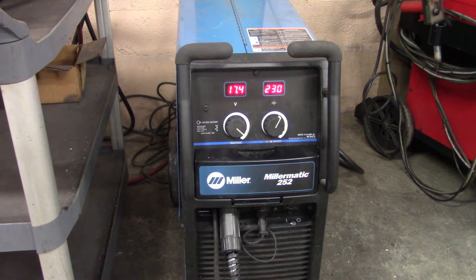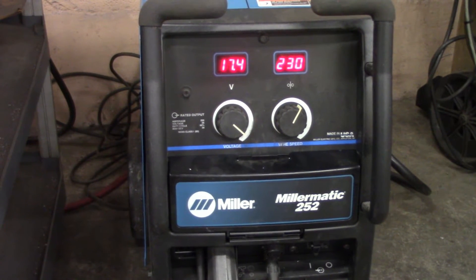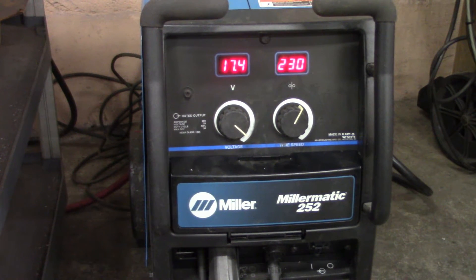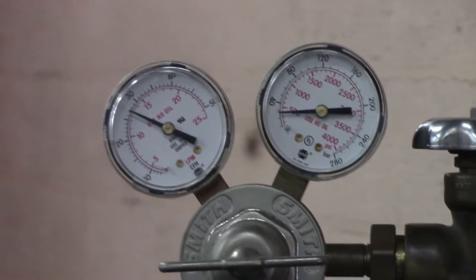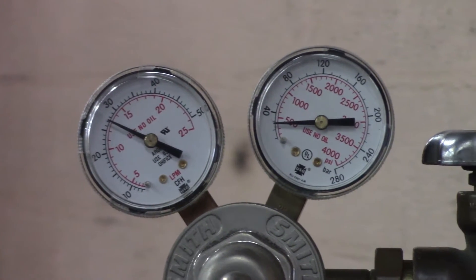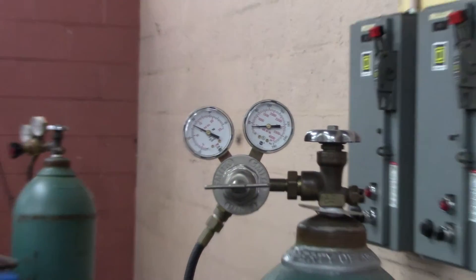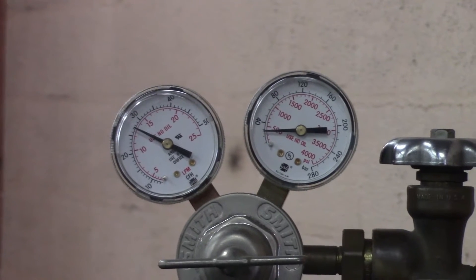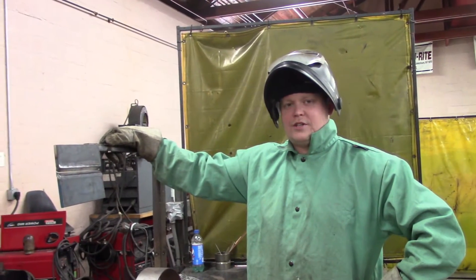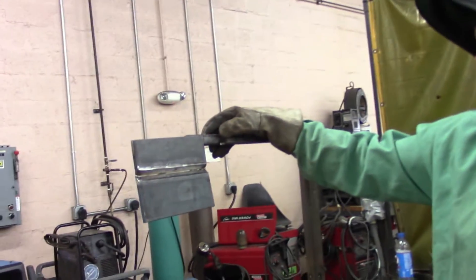Alright, we're getting ready to run our 2G for MIG. We're going to do it on a Millermatic 252. We've got our wire feed at 230 inches per minute and our voltage at 17.4. There's our bottle pressure and our line pressure at roughly 28 cubic feet per hour — that's cubic feet per hour in the US, or liters per minute for the rest of the world. We're just getting ready to start our 2G GMAW plate weld. We've got our tacked plate and we're going to go straight across horizontal.